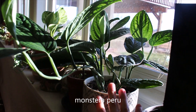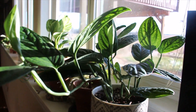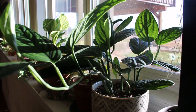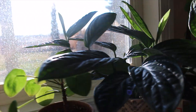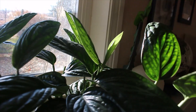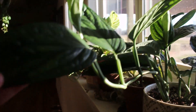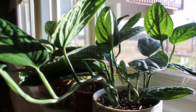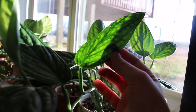Next to that is my Monstera Peru. This is my pride and joy. I recently hauled this, but since then it has just taken off for me, which is crazy because it obviously gets direct sunlight, which a lot of plants don't love, and this window has a cold draft — but despite that, it just really likes it here. I don't know if you can see all the new growth happening, but it's just really pretty. I really am loving Monsteras.